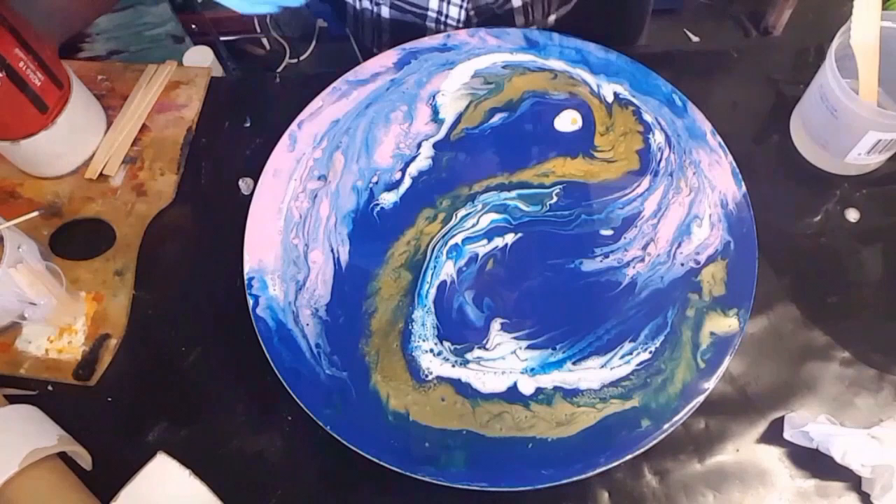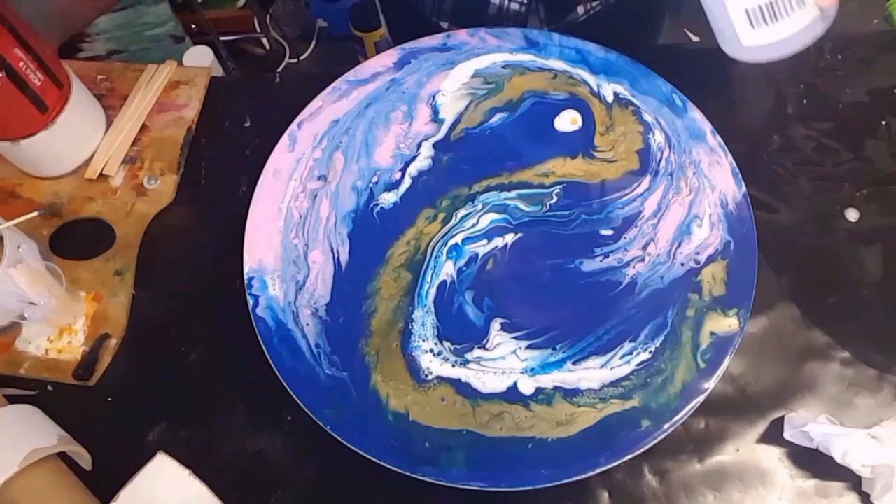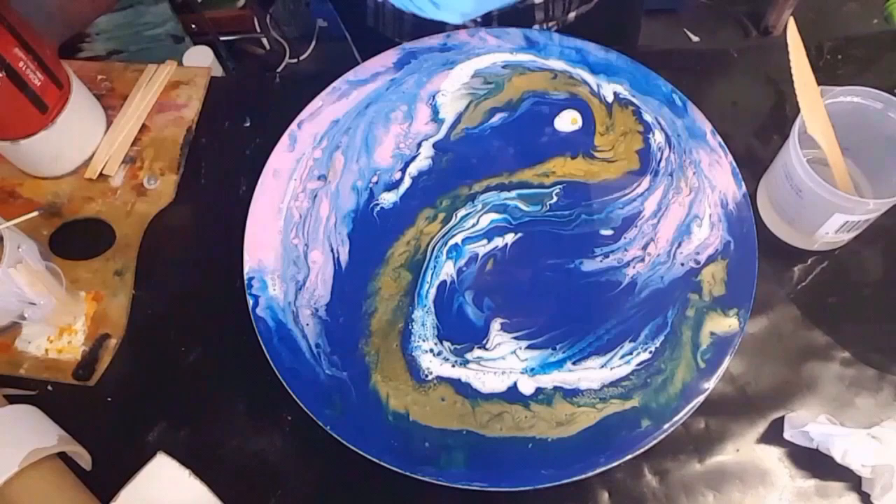Good morning everybody, welcome to the studio. I have this piece and if you haven't seen how I make this, look at the video below this one. I just want to jazz it up a little bit — I've decided to turn it this way — and I want to work on my dragon.